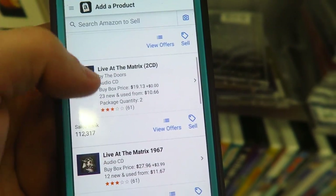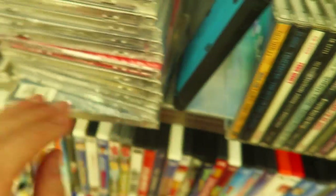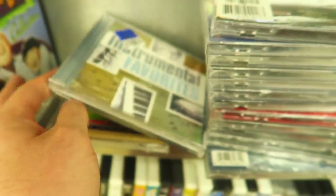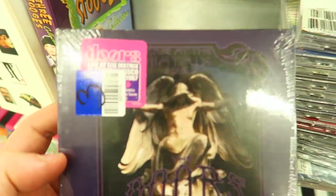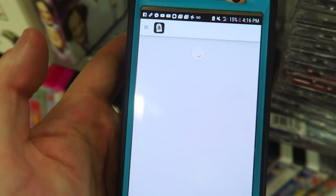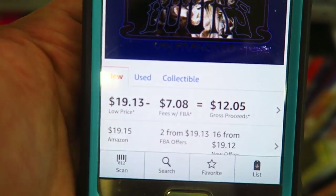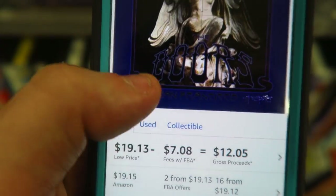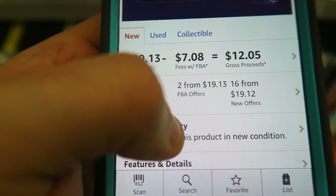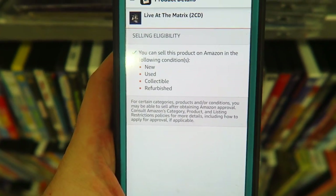If I were to scan the used ones, odds are I'm not going to see prices this good. So we're going to look at the ones that are actually selling right now, go back through them and find them by their title. The first one selling very well is this Doors CD, and you can see on the phone it's selling for over $19 brand new. You can see my gross proceeds, that I'm eligible to sell it, and the rank — a rank of 112,000 is not too bad in audio CD. I can sell it new, used, collectible, or refurbished.